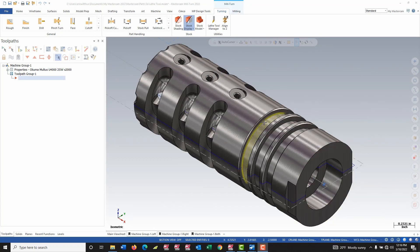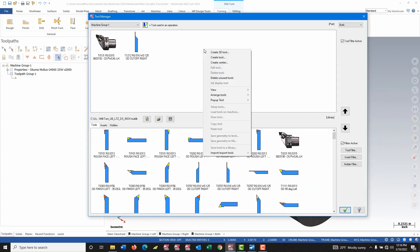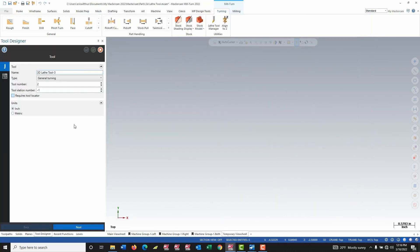I've already gone to ISCAR and downloaded the models for the tool and the insert. I'm going to start the process by going into my lathe tool manager. I'm going to right click and choose to create a 3D tool. My dialog opens up in my manager panel.